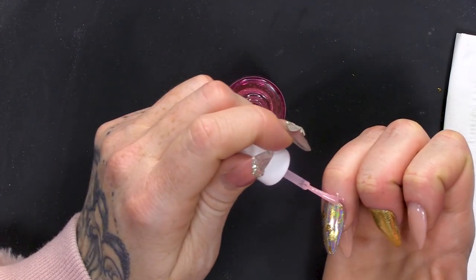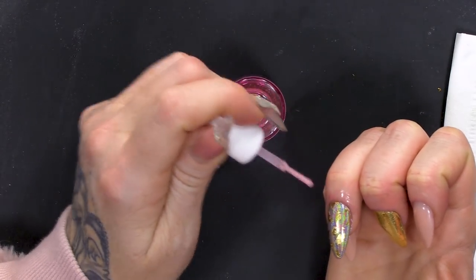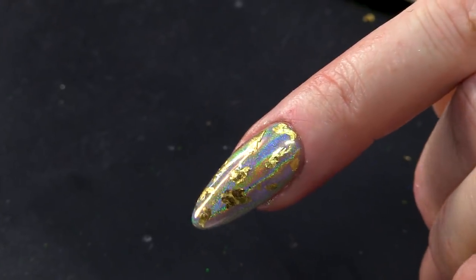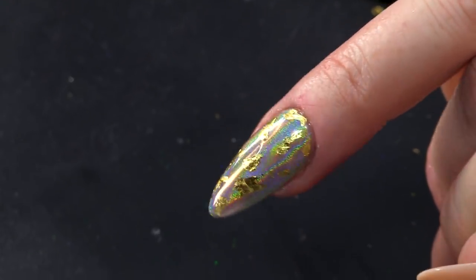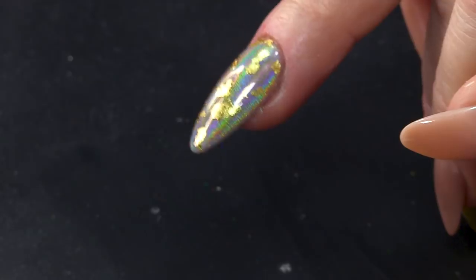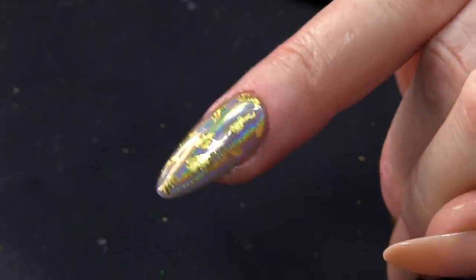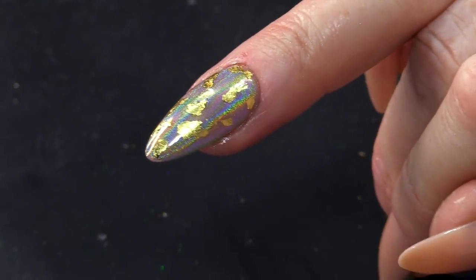I'm gonna finish this with cuticle oil. It's so cold out there, my fingers are in desperate need of cuticle oil. What a beautiful combination — simple but effective. That's what they say to me, the simple part anyway. So, there you are guys. I hope you've enjoyed that video and it's helped you to learn something new — a little bit different, but simple and easy to replicate in the salon.